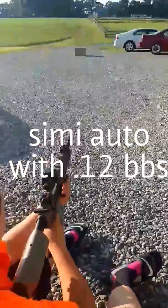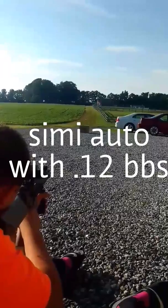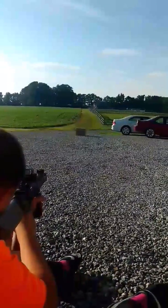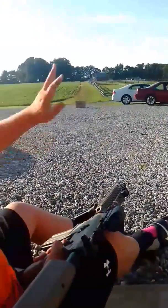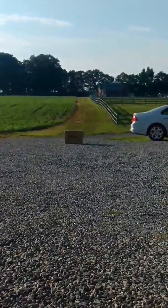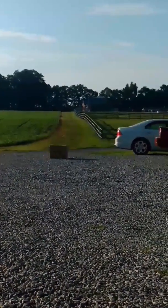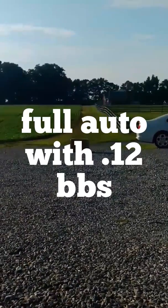First is going to be semi. As you can see, these BBs are going up like they have hop-up, but the hop-up is fully off on this gun. This gun is not made for these — it will strip the gearbox, so I've got to watch what I'm doing. Do not use 0.12g BBs with this gun; it's highly inaccurate. We are going to use 0.20g BBs whenever we get some. They're coming Monday, so let's see how this works.